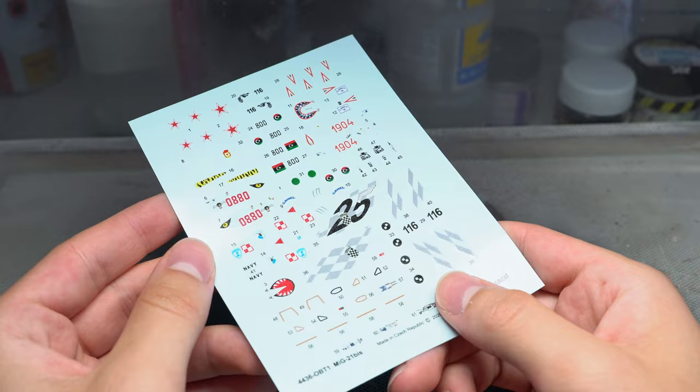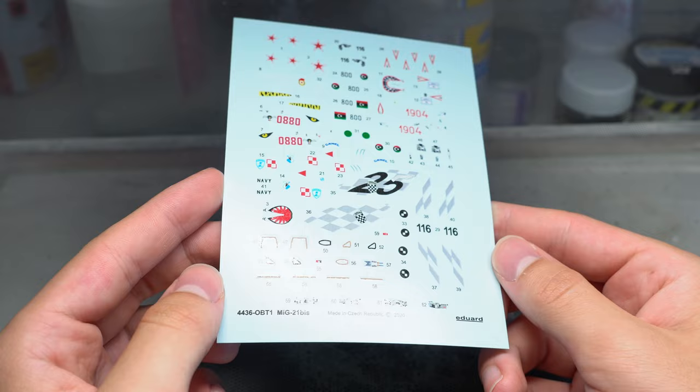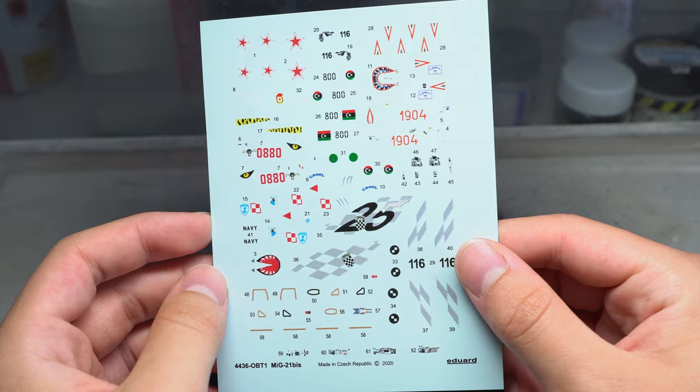Now that was a pretty solid peel. Whilst these decals aren't Cartograph, they look pretty good to me, and the colours for the most part are nicely registered. The cover film is very prominent however, so you might want to use a dab of white spirit to remove that once they're set.